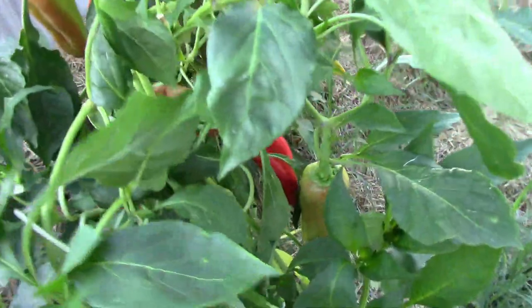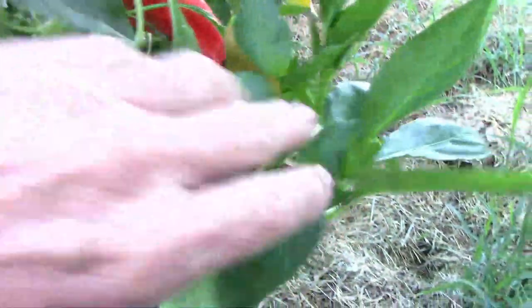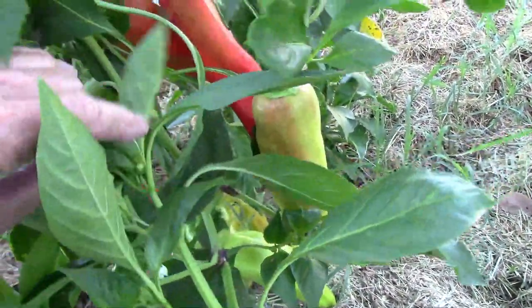I'm pretty sure I'm going to be growing this one again, and maybe for years to come. Of course, it could be beginner's luck, but I like what I'm seeing from it so far.